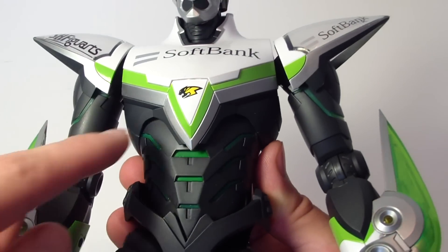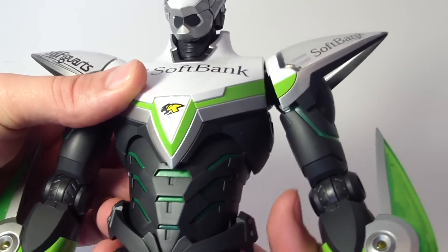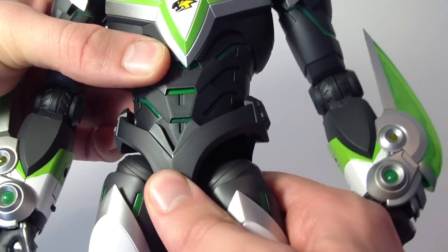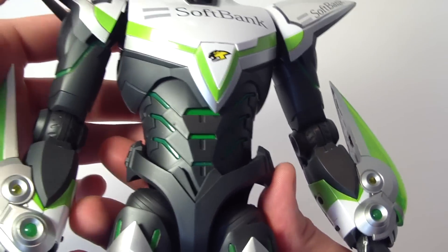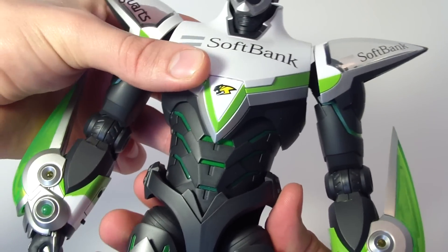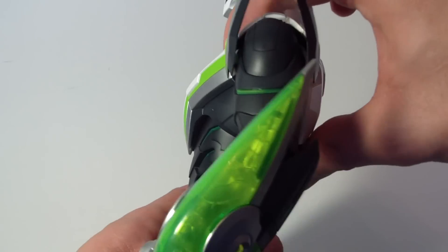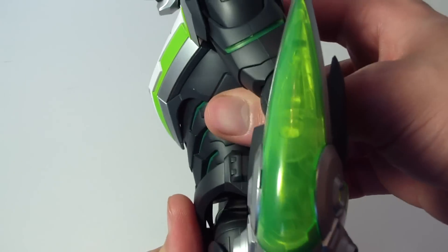For torso articulation, he has a joint at the top and a joint at the bottom which allow him to twist a little bit at each joint. All in all he can go about that far to the side, can lean a little bit, can go back just a little bit, and forward just a bit.